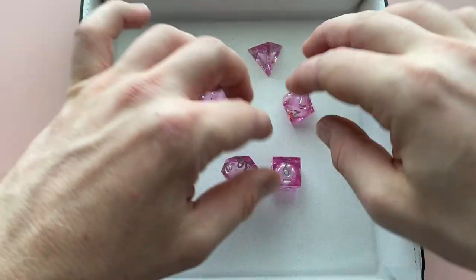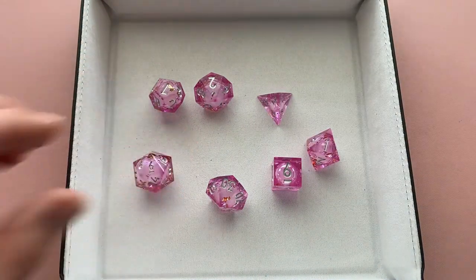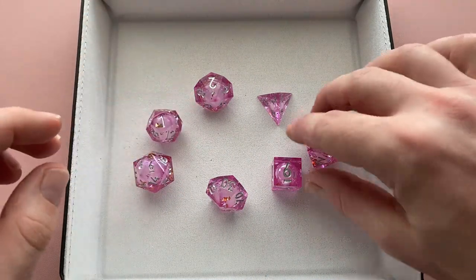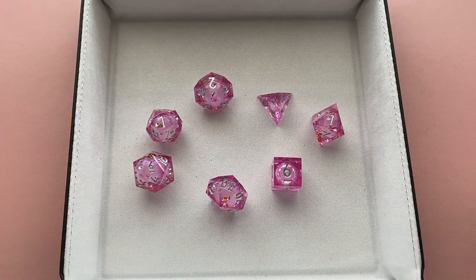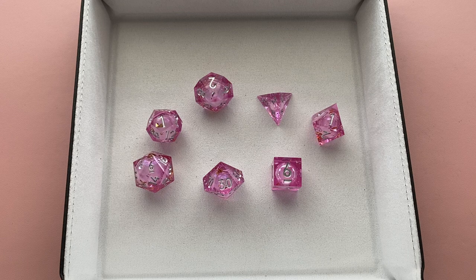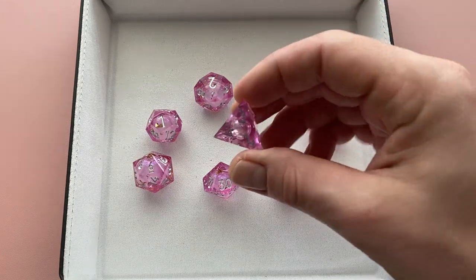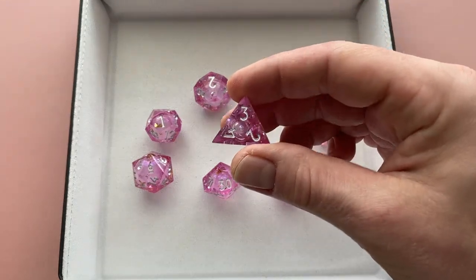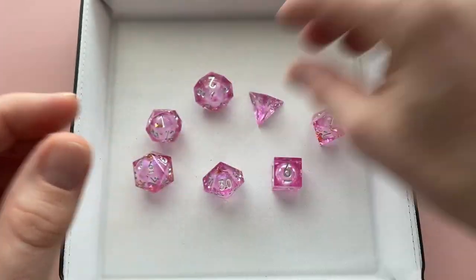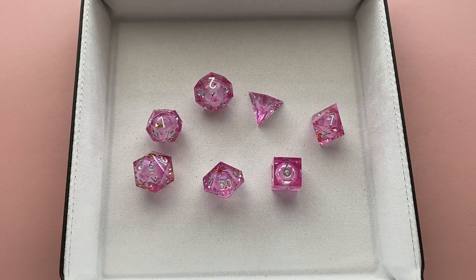I picked up the Pink Liquid Core dice set off Mimic Dice's website as part of their Kickstarter pre-release sale for only $30. I picked this set for a couple reasons: one, I wanted to check out the quality of their dice before committing more to their Kickstarter. And two, this is actually the only liquid core offering on their entire website, and they say it's actually a prototype, so they may or may not ever produce a liquid core set. So I wanted to check it out while I could.